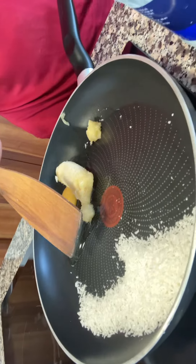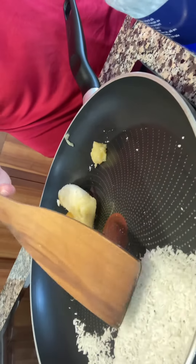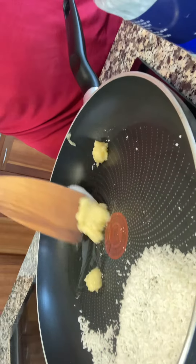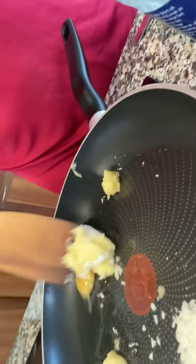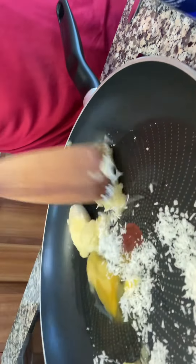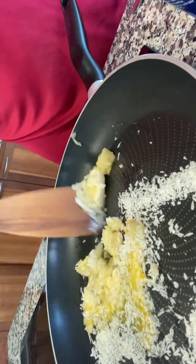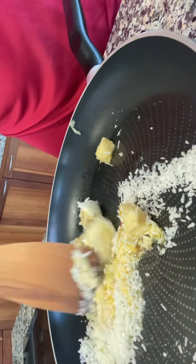You have half a deciliter of cocoa, half a banana which I'm mushing together, and one egg. All this is going to be mixed — I like small banana pieces, I'll show you here.